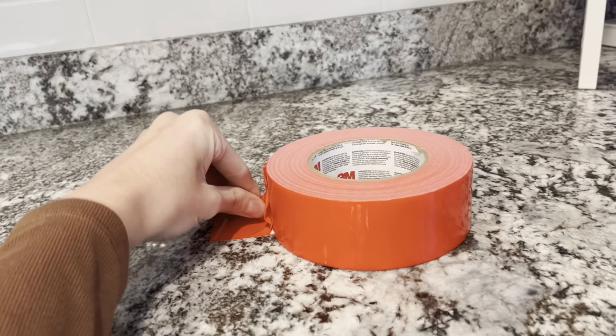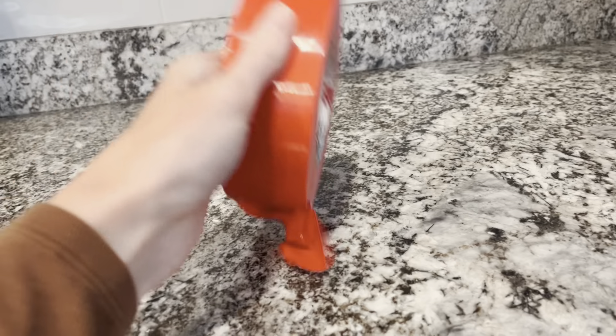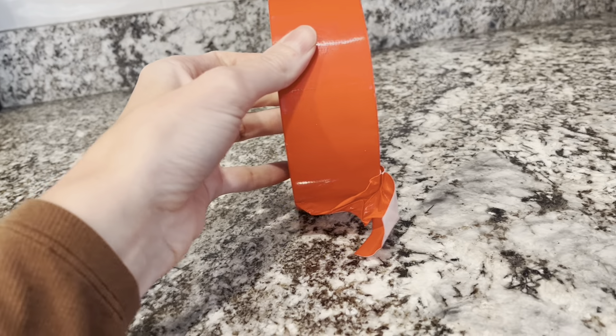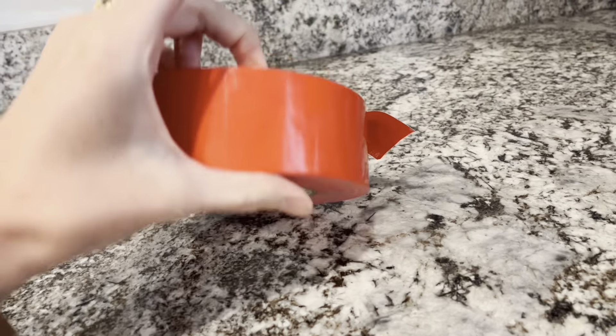No job is too tough — that's the 3M motto and I seriously believe it. I've used this for so many different things. I hope this info helps as you're looking into some new 3M Multi-Use Duct Tape.